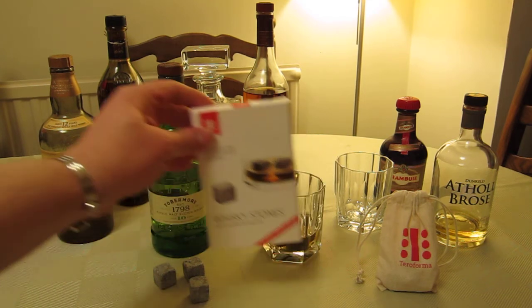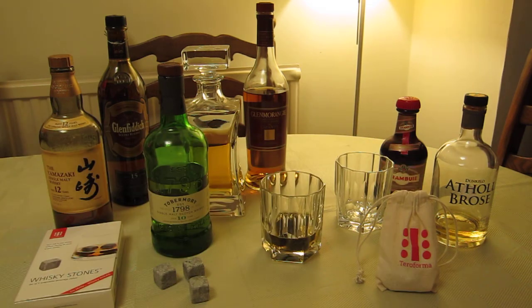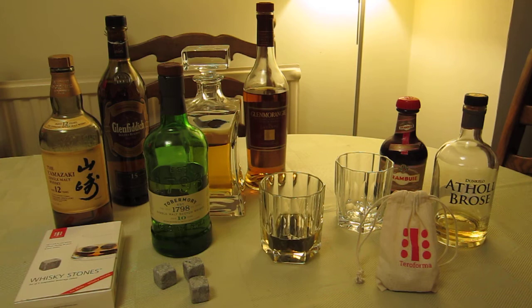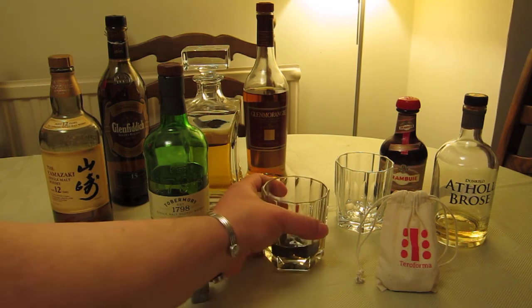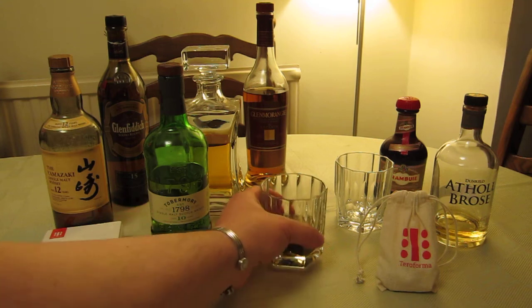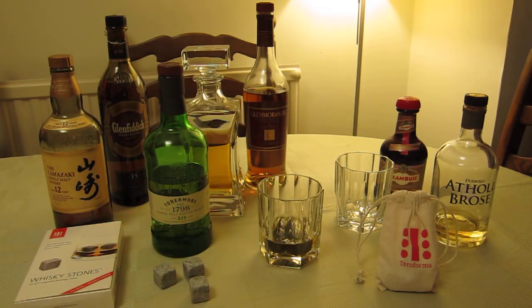They work brilliantly as an ice cube substitute. I enjoy a single malt and other whiskey liqueur-type drinks, but I don't like to dilute my drinks — I'm not one of those drinkers who adds water to dilute the taste. But I do like to have it cold sometimes. Here's a rather nice whiskey with three soapstone whiskey stones already chilling it down. I've had them in there for about four or five minutes, which is typically the kind of time you need to get that chill throughout.